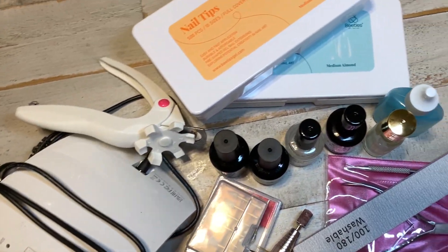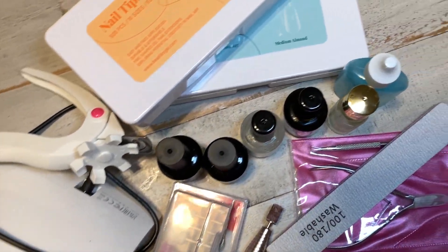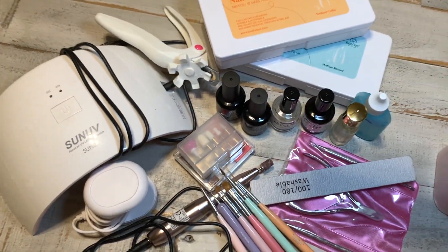All right y'all, that's it for your must-have products for gel x nails. Thank y'all so much for watching. Like and subscribe for more content like this.